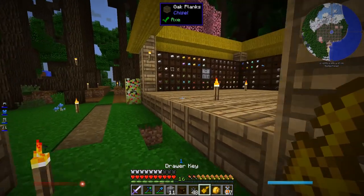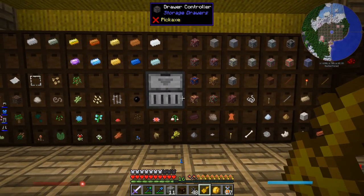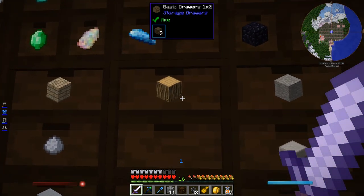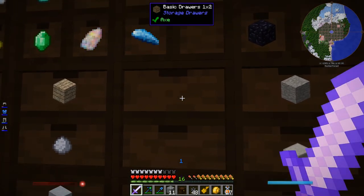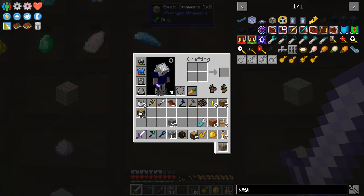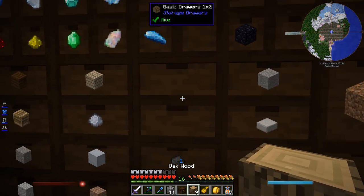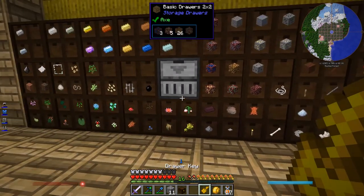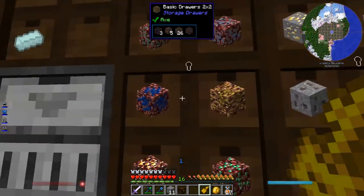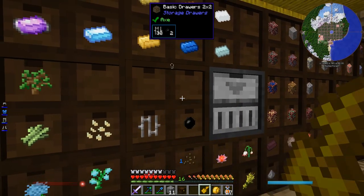The point of a drawer key is it allows you to lock your drawers — not that you can't use them, but it locks in whatever item they have as the item that's supposed to be in there, always. Because right now I run into the problem where if I want this wood and I take it all out, now this drawer is totally blank and you can put anything in there. I meant for this to be the spot for this type of wood, but since I've taken it all out, that spot's gone. So if you use the drawer key on the drawer controller, you'll notice a little locked icon shows up on all the drawers. You can toggle them all, or do it on individual drawers.